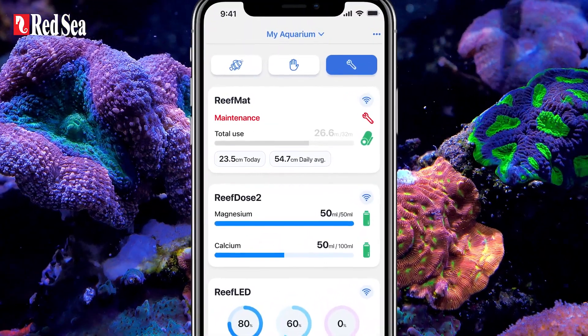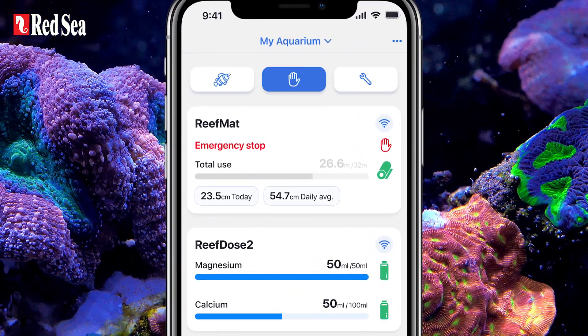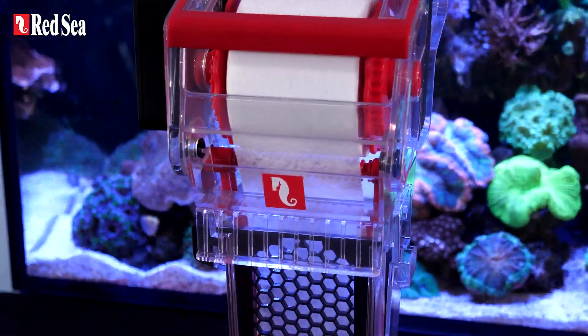And of course, ReefMAT is connected to the ReefBeat quick-action buttons for maintenance or emergency shutdown. The ReefMAT 250 — the game-changing roller filter.